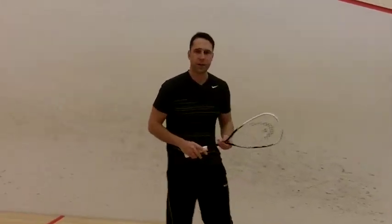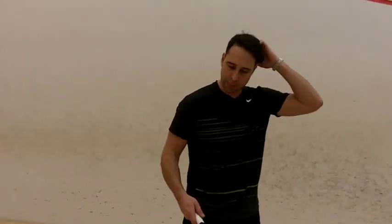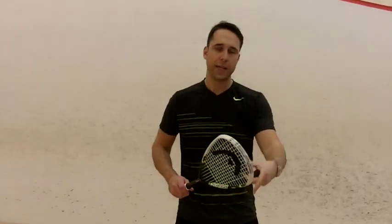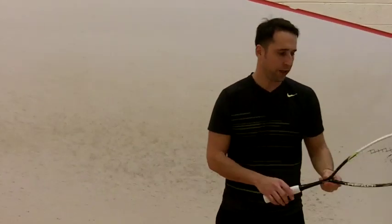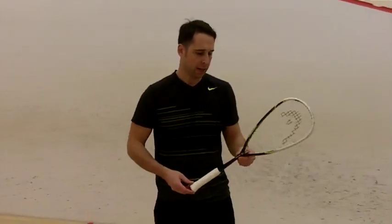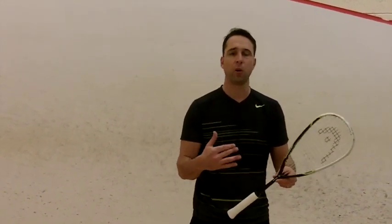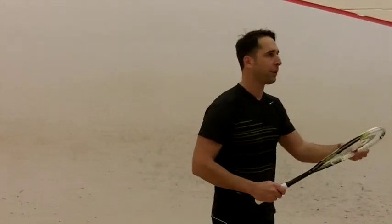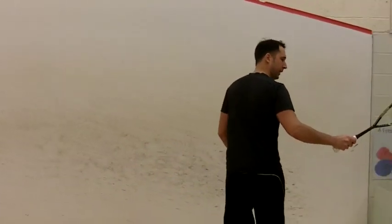So, straight off there, very similar feel to the 1.35, but you can tell, even though the weight is situated into the head, it's a much lighter feeling racket, but very similar sort of feel. Probably best suited to somebody that likes that 1.15 type feel — it's a very low weight, so you're best suited to a player that's kind of used to that type of feel.